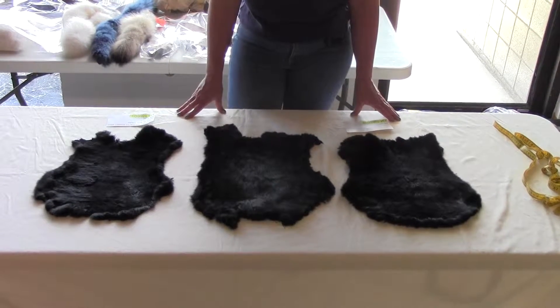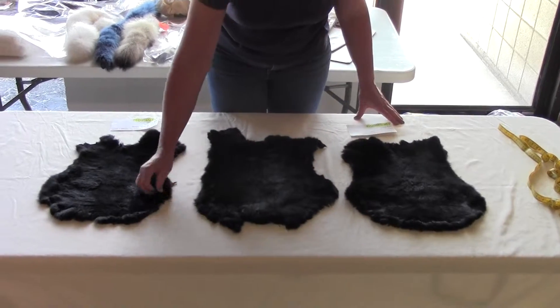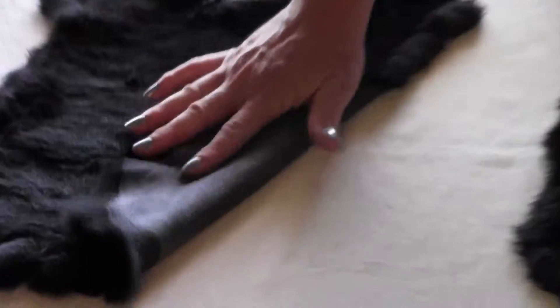These are our sheared dyed rabbit skins. You can tell that they're dyed because the backing is dyed black.